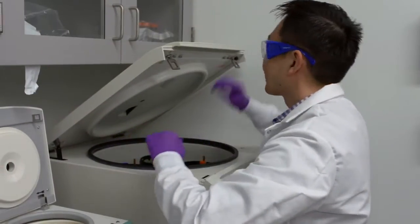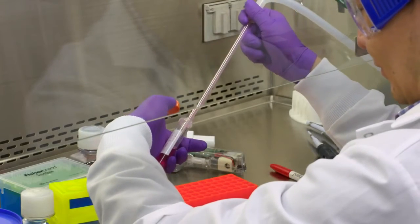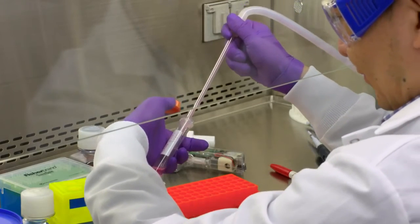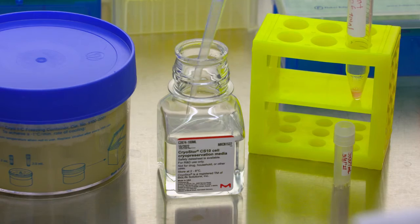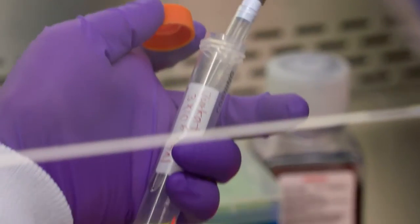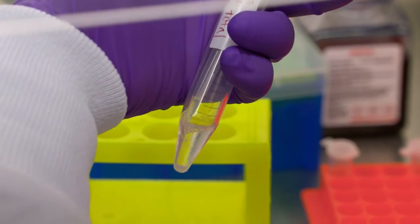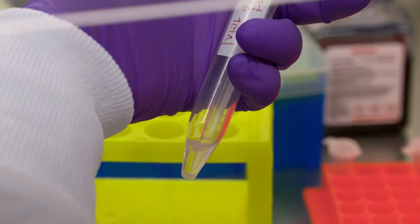Pellet cells by centrifugation. Carefully aspirate media without disturbing the pellet. Gently but thoroughly resuspend the pellet in the appropriate volume of chilled freezing media and transfer 1 milliliter aliquots to pre-labeled cryovials.